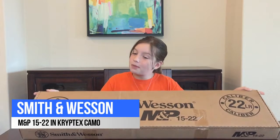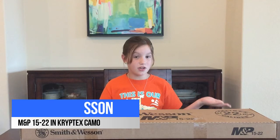Hey everybody, it's Jenna. I got a new rifle so I thought I might do an unboxing video on it to show everybody. So get ready.